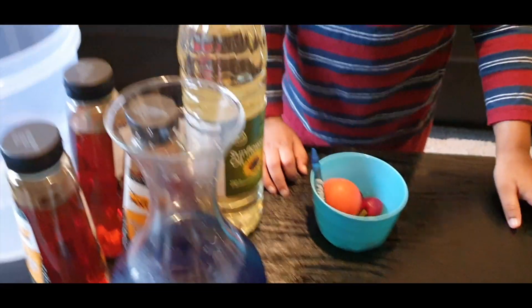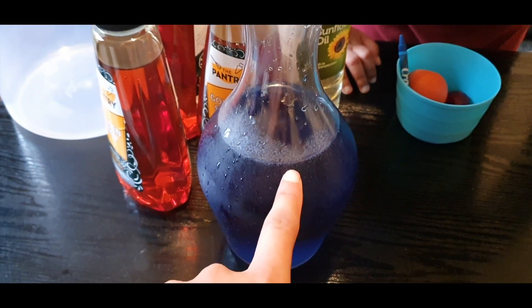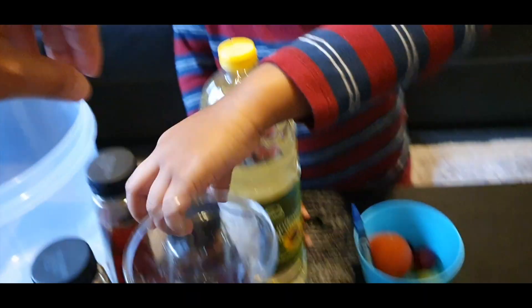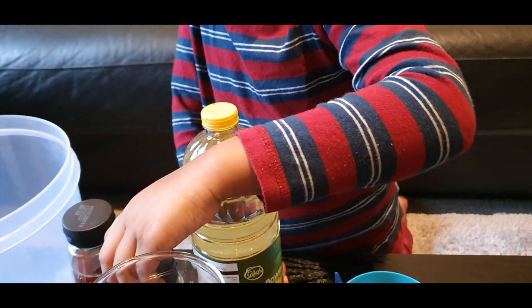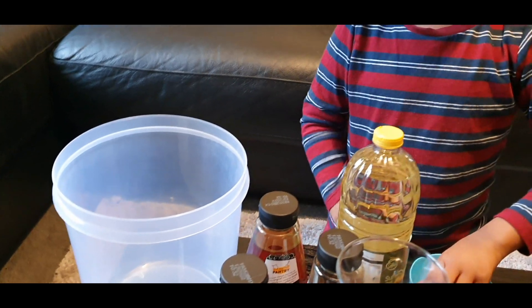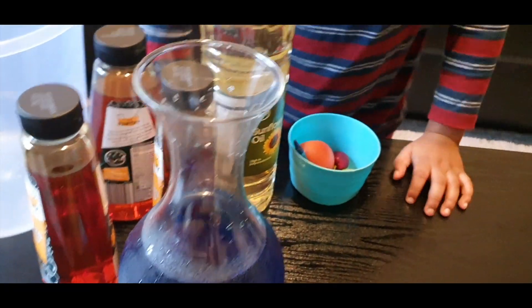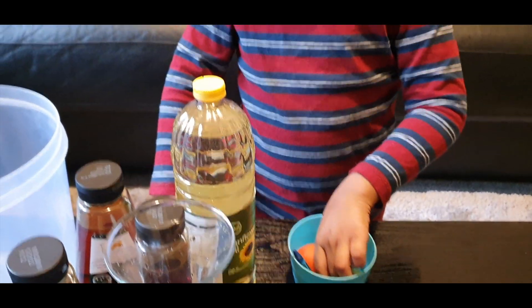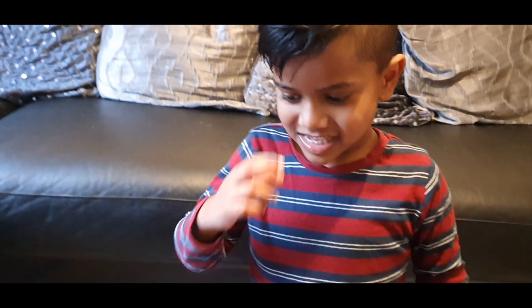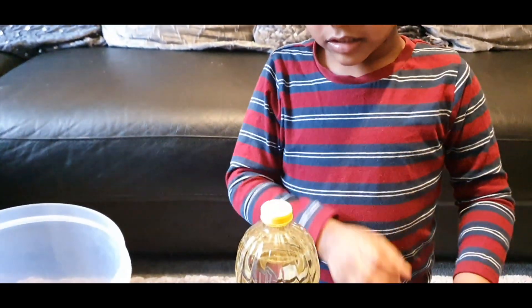Okay so this is water mixed with blue food colouring. We've got some maple syrup or golden syrup - maple syrup, yep. And we've got some oil, and we've got some fruits and crayons. Do you know why we've got the fruits and crayons? Because they're going to float. Yeah, we're going to chuck them all inside once we've built up the layers. Because everything has a different density, so we're going to see on which layer it floats.